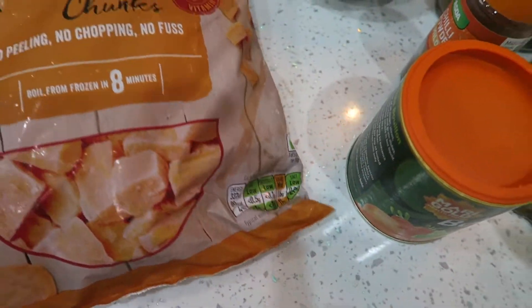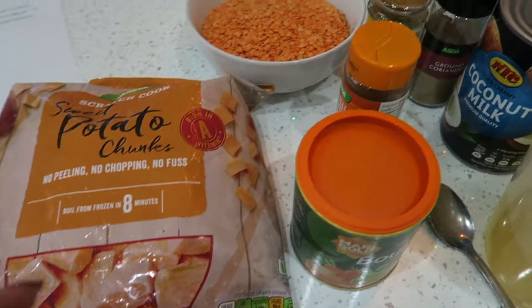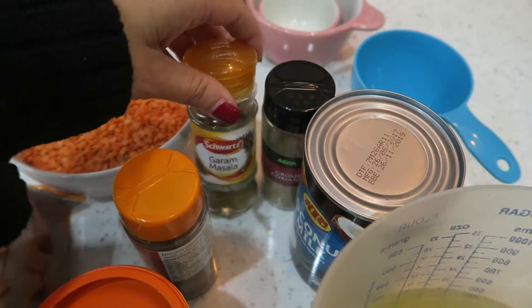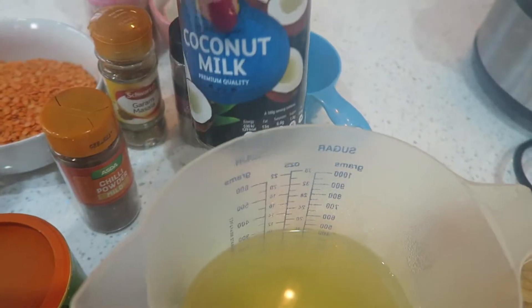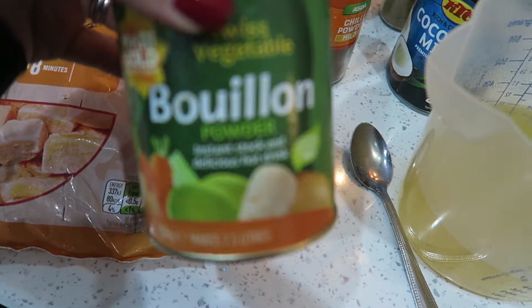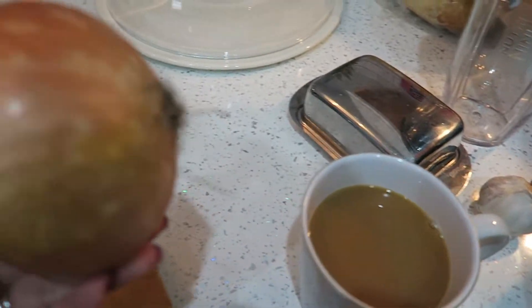So here's my ingredients. I've got sweet potato — I'm using frozen chunks today because it just makes it so much easier. I've got red lentils, a bit of Himalayan salt, some spices: garam masala, ground coriander, and chili powder. I've got some coconut milk and some vegetable stock made from bouillon powder. Can you tell I'm drinking a coffee while I'm making this? It's the morning. And I've got an onion and garlic.